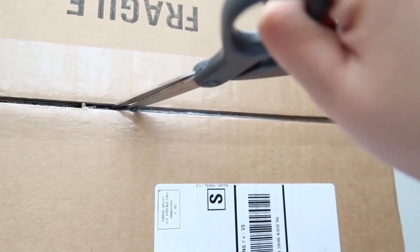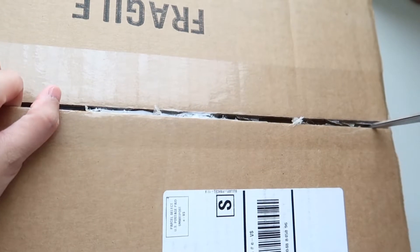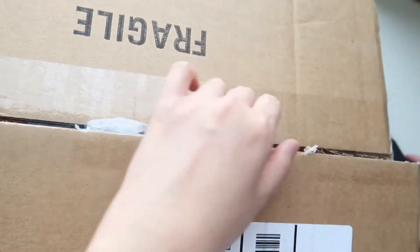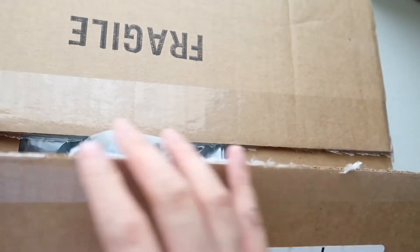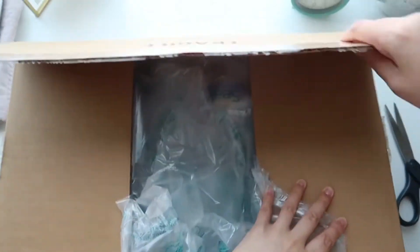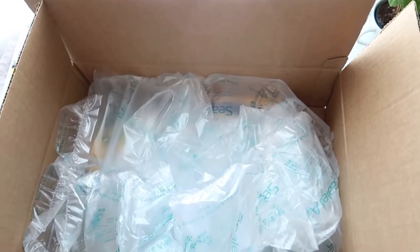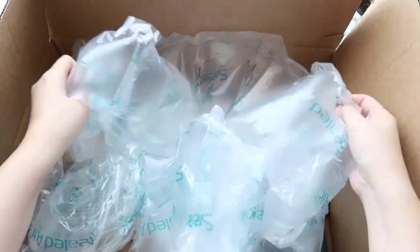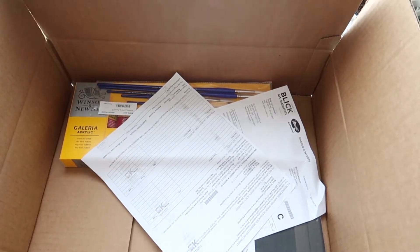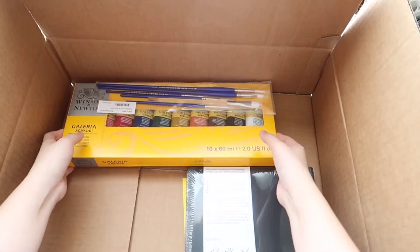I am so excited since today will be my first unboxing video. I got this order from Blick like a month ago. It took quite a long time to have the boxes delivered but finally they are here, and I'm so glad I can now show you guys what I've got. There are two big boxes — actually one big and one small — but they're from the same order. They just shipped separately in two boxes. I was quite surprised when I received them because they looked so big, and I was confused since I only ordered a couple of things. But when I opened them, they actually delivered the right stuff I ordered.